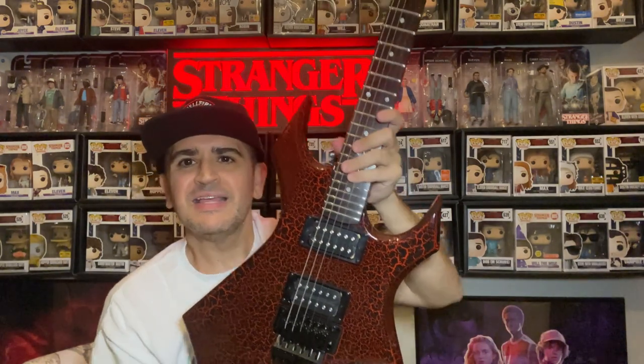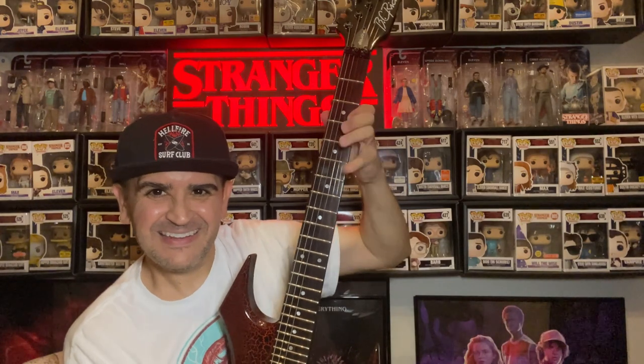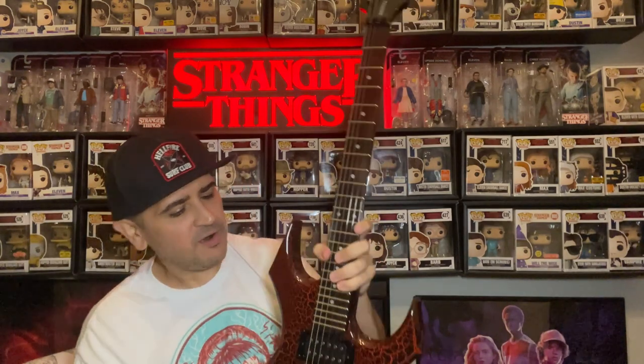I'm going to go ahead and display this. Oh, nice and tuned. This is really cool. Again, Eddie Munson's lesser model of the BC Rich Warlock guitar, but still awesome. Definitely will have it in my collection, and I can't wait to see how this all unfolds in the Upside Down very soon in Season 4.